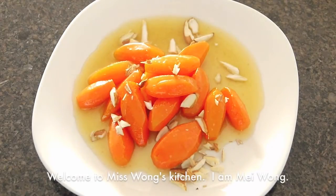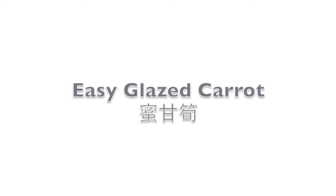Welcome to Ms. Wong's Kitchen. I am Mei Wong. Today I'm going to show you how to make easy glazed carrots.